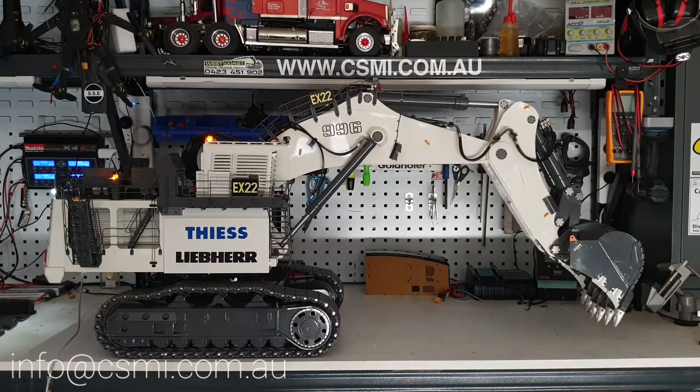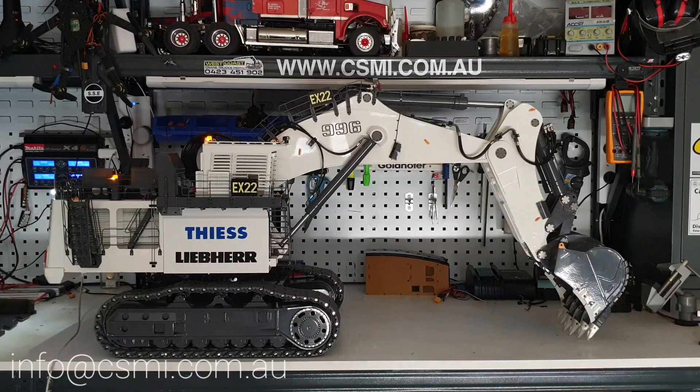That's where we're going to stop on this video. I'll catch you on the next video where I'll spin the machine around, show you the pump setup, how the battery is connected, under switches, and everything else. As usual, if you have any questions or comments leave them below, or you can email us at info@csmi.com.au. Thank you for watching.